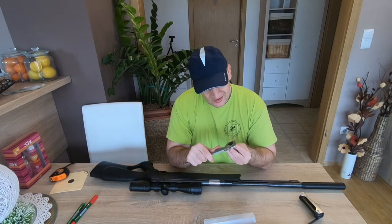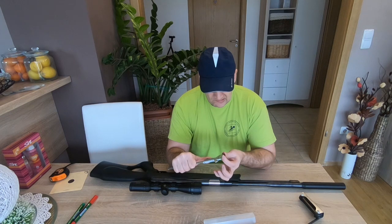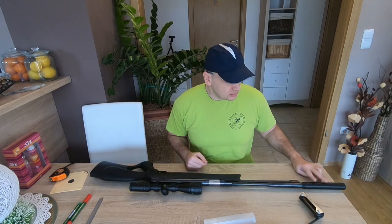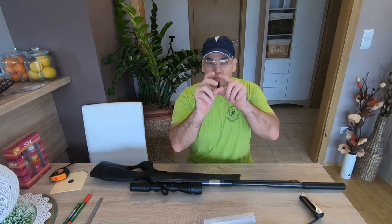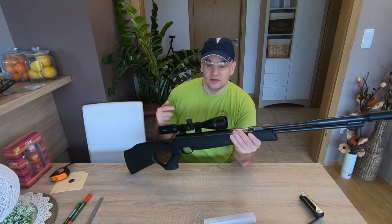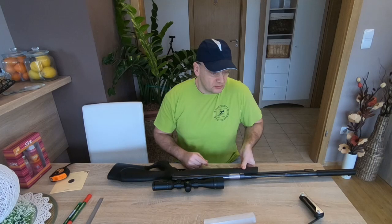The thread diameter is 32 millimeters and the pitch is 1 millimeter — just in case you want to buy a non-original silencer or moderator. Also in my country there is a limit for air guns; this version is 7.5 joules of energy, just in case you want to compare my results with yours.